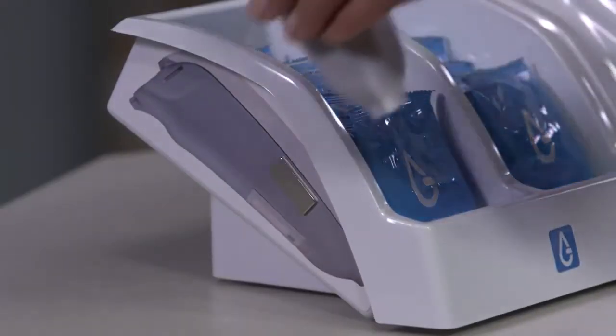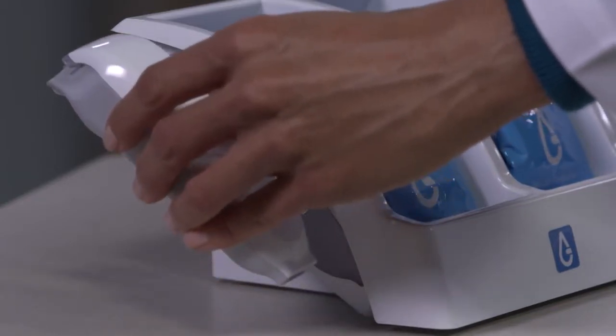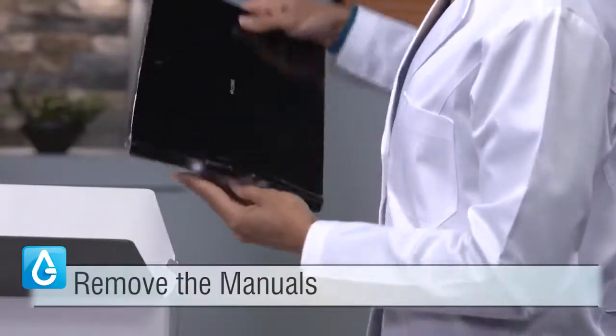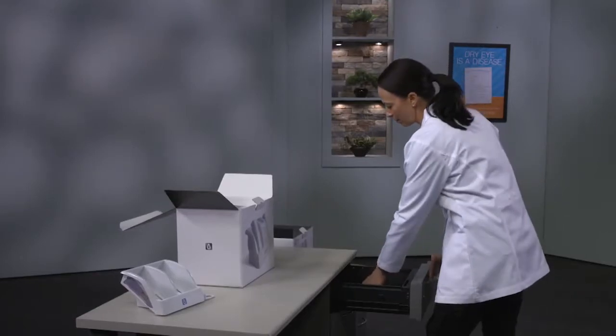Note the magnet on the side of the tray. This magnet can be used to reset the testing pin in case of technical malfunction. Remove the manuals from the box. When unpacking, be sure to retain all packaging.